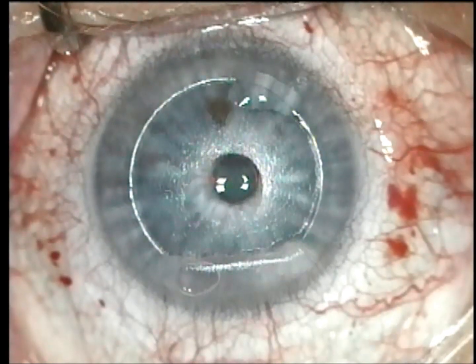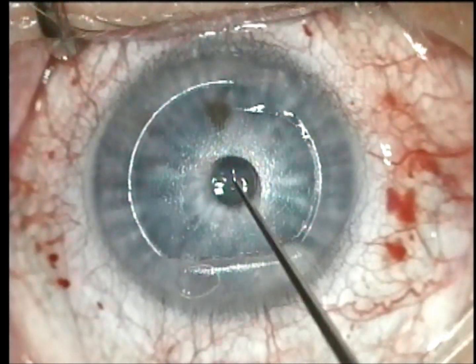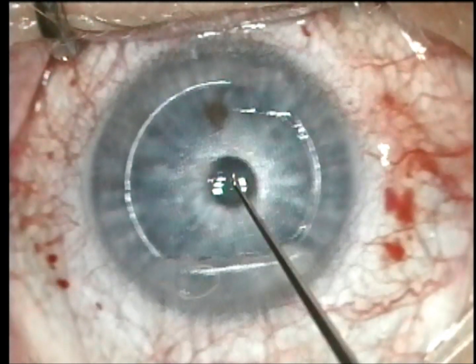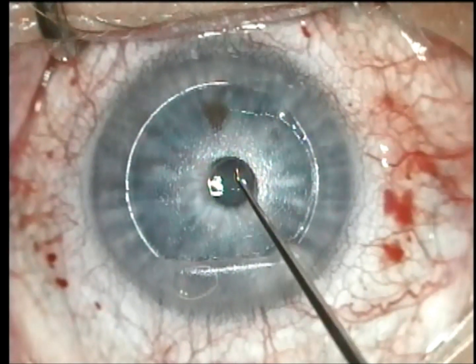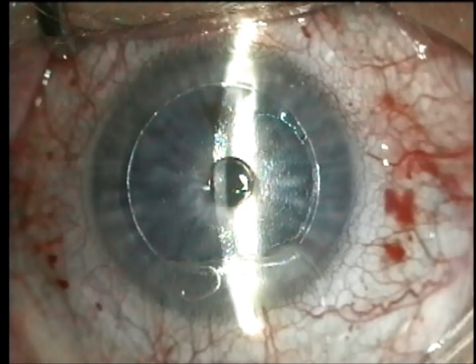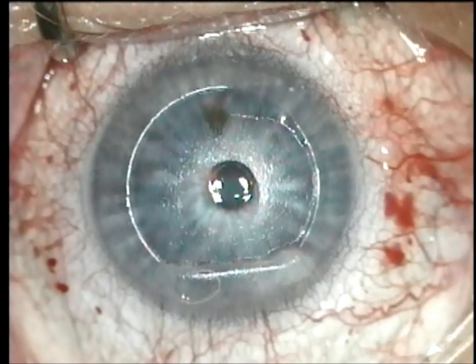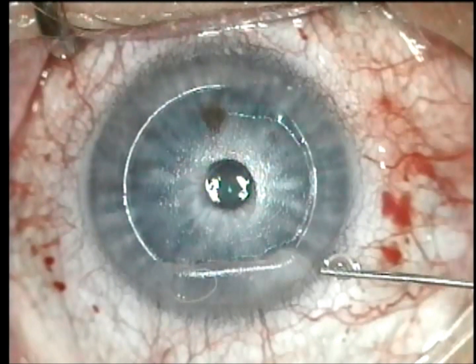Again, you see me wetting the stromal side of the flap. I'm going to make sure the inlay, while it's still moist, is well centered. You can push or pull pretty well while it's still moist. You want it generally in the center — it's not critical that it's exactly in the center. That's one of the beautiful things about the raindrop inlay.